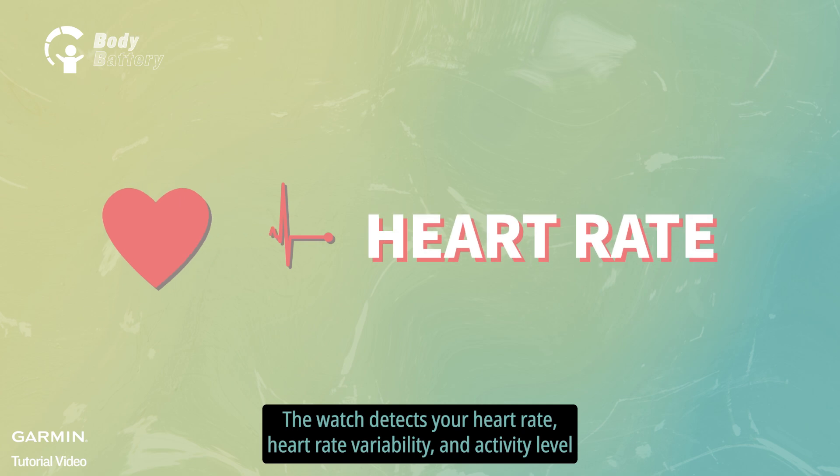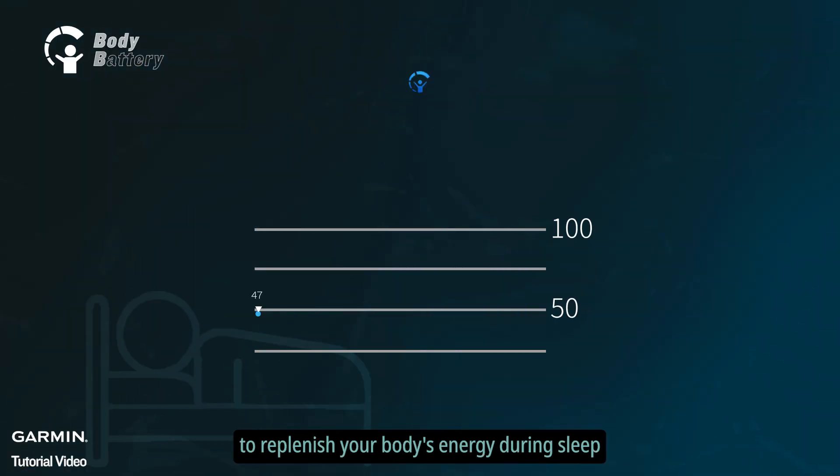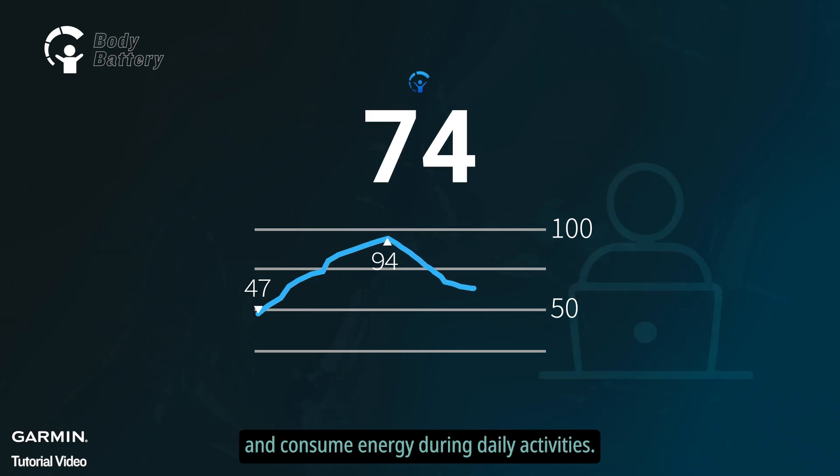The watch detects your heart rate, heart rate variability, and activity level to replenish your body's energy during sleep, and consume energy during daily activities.